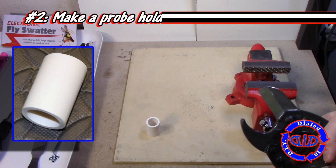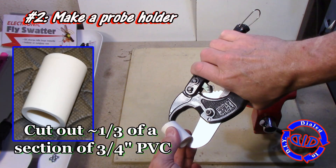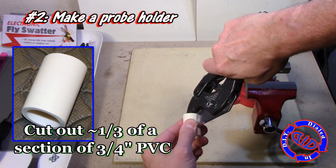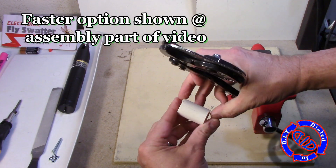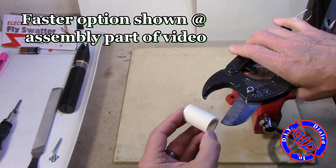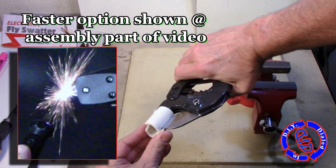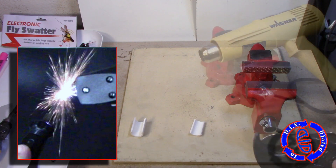Before I get to making the probes themselves, I'm going to take a piece of 3¼-inch PVC. I'm cutting out a short section of it so that I can take a third of it out of the wall. Basically, I'm going to have a curved piece of PVC that's just a little over an inch long, and I'm going to flatten that out because I'm going to hook my probes up through this.